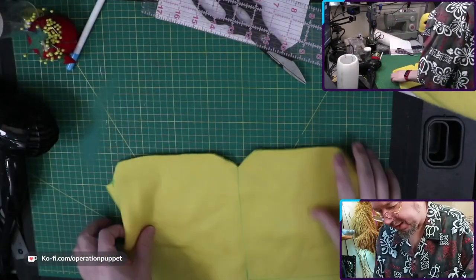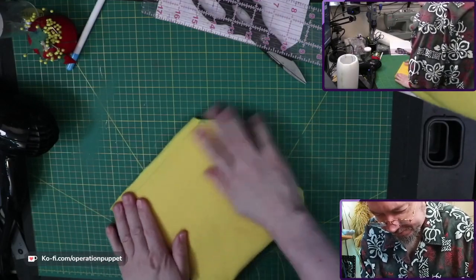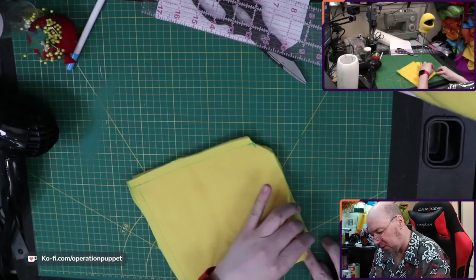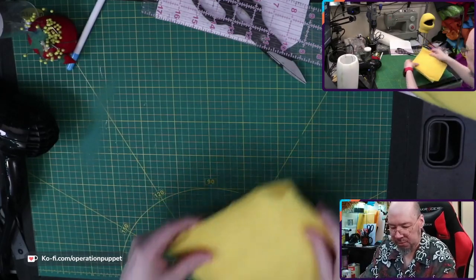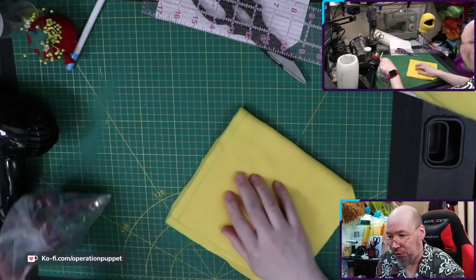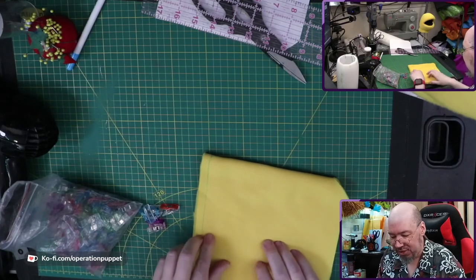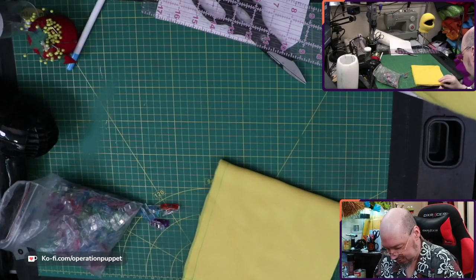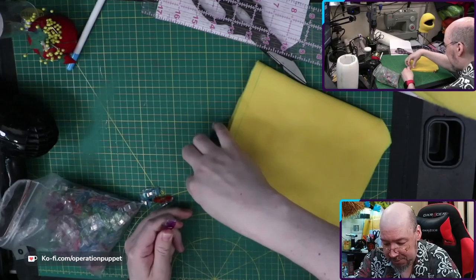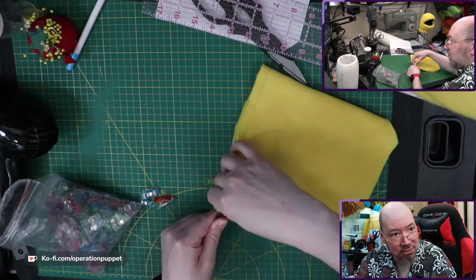Now we're going to pin this together inside out, and remember we just want to sew this line here, that's all. I'm going to use clips instead of pins. Pins are always better than clips — they don't let the material slide around as much. Clips are faster; I like clips when I'm working with fur, and I also got a new sewing machine with a walking foot that will help hold the fabric in place, so it's not that big a deal. This also doesn't need to be super precise, so for the sake of time I'm just going to use sewing clips. They're handy, but pinning is desirable over clips always.